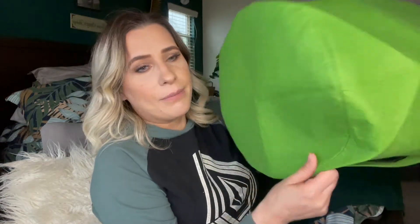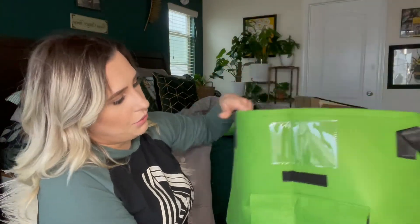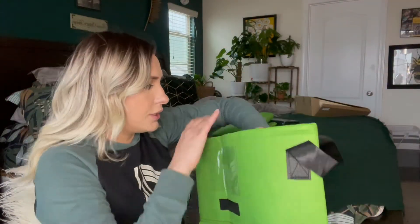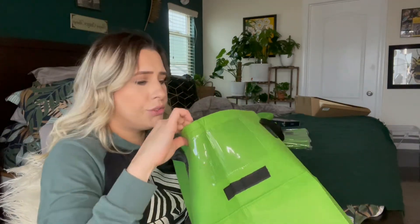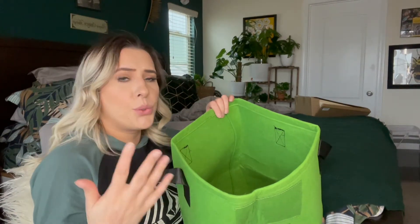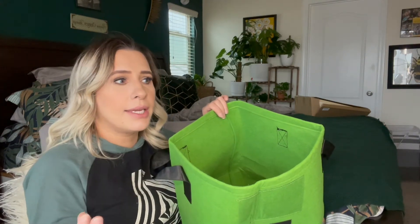It's that fabric all the way around and on the inside, as you can see. I do like that it has this little flap that covers it so it's not being exposed. If you're someone who likes to grow their own herbs — like basil, mint, or parsley — this is great.